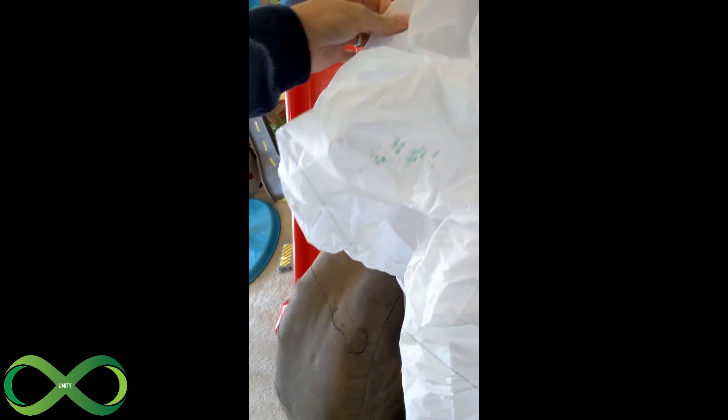Greetings, Unity Bams community. This is take two, because take one was very windy and it just wasn't working properly. So today we're going to try this again, this time with the Sky Lantern, which has been through quite a lot in the last couple days.